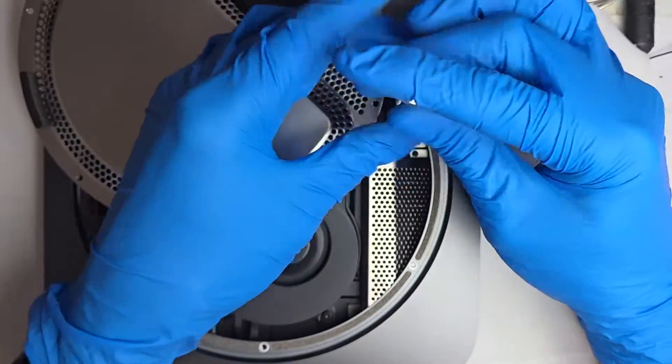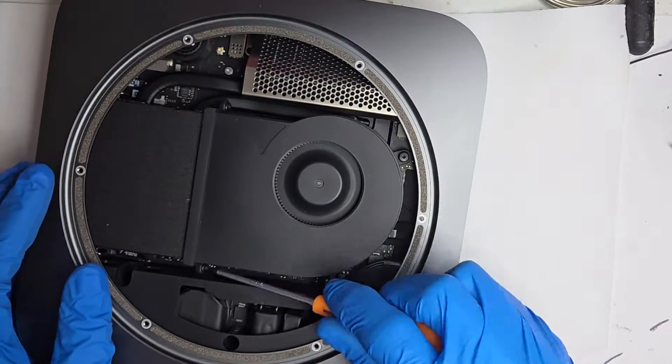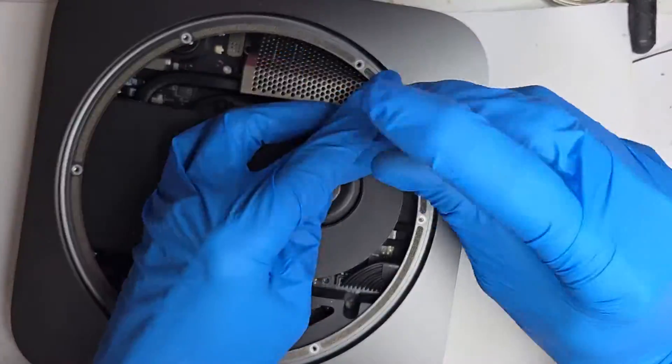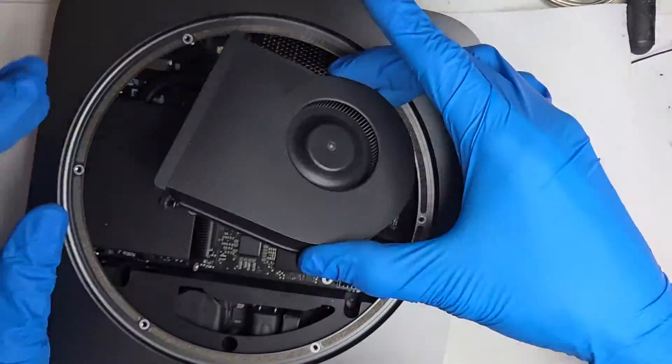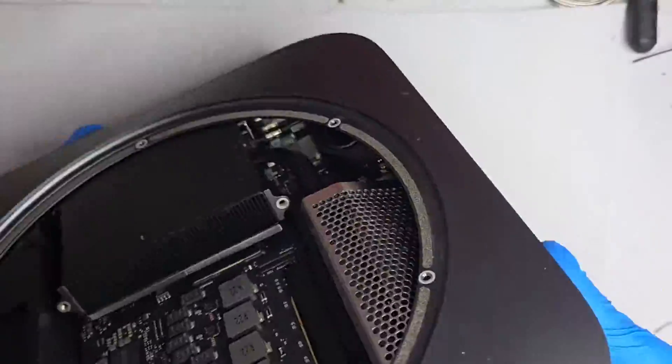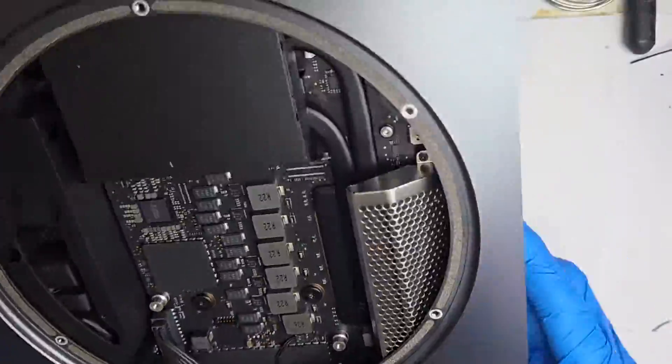This Intel Mac Mini might be older, but it's still got some life left in it. However, instead of relying on its original power setup, we're going to switch things up and power it with DC instead of AC. Before we do that, let's tear it down.